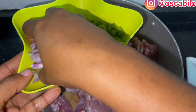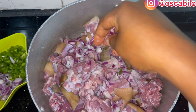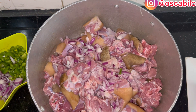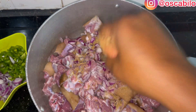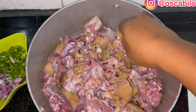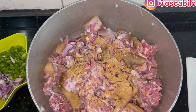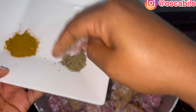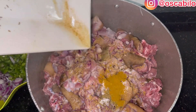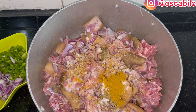I'll be spicing our meat right now. I've already washed my hands. I'll be adding a little bit of onions, our seasoning cubes, and our salt. I'll be using all of this and turning the meat to mix everything together.